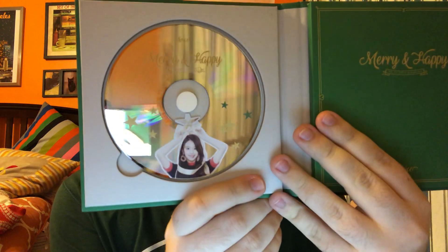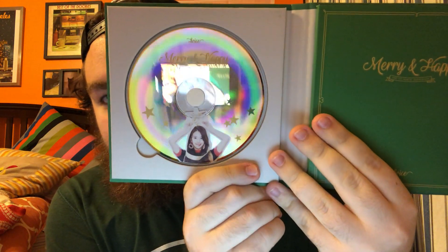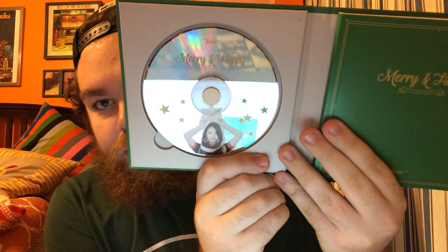So opening it up — the first thing is the CD inside here. It's reflective, you can see my computer in it — that's a cool little texture on it. Then it lists all the songs inside the book on the first page.